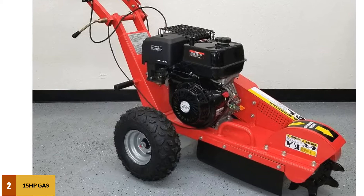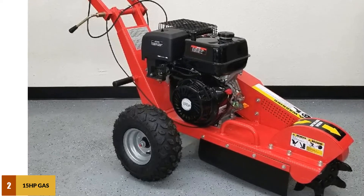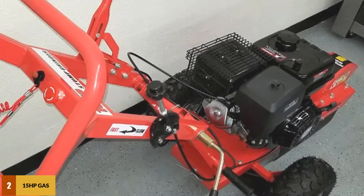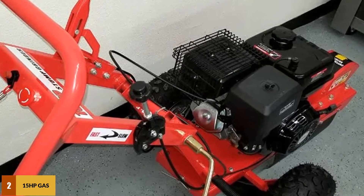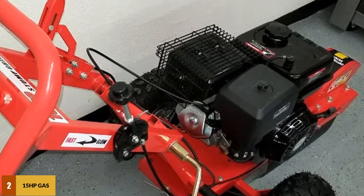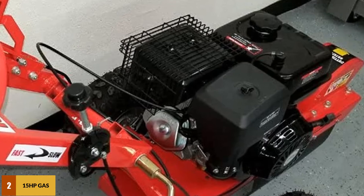This upgraded machine comes with twin V-belt drive and 13-inch thick tires. The cutting wheel is 3.55 inches thick, and because of this thickness, it can cut through stumps 20.25 inches tall and also 9 inches below ground. The drum-braking system makes it easier to control the machine.